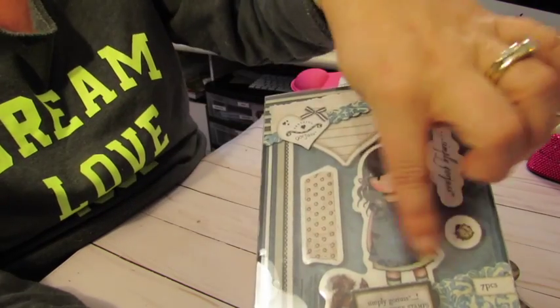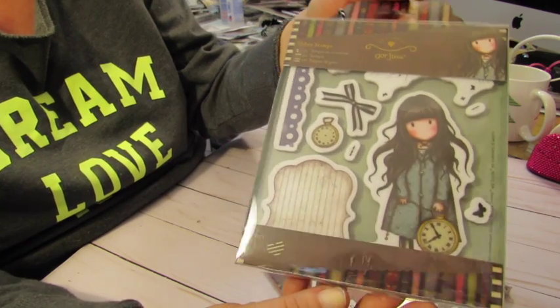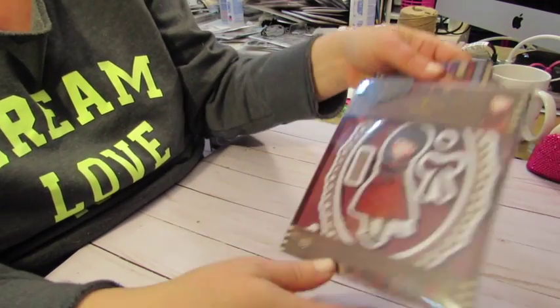And you also get all these little stamps as well. So you're going to get her, you're going to get this one. These have not been used — they are brand new. And then you're going to get that.